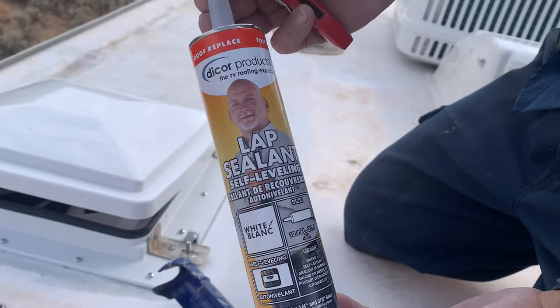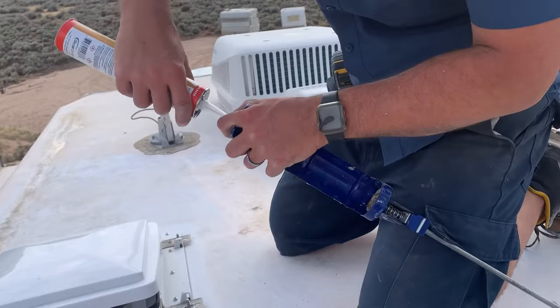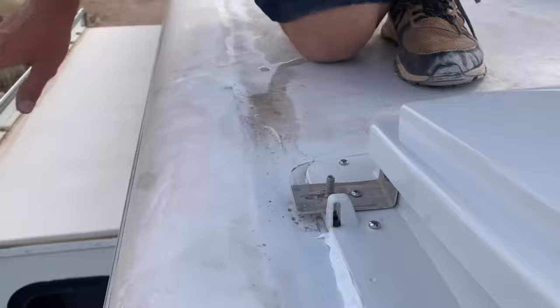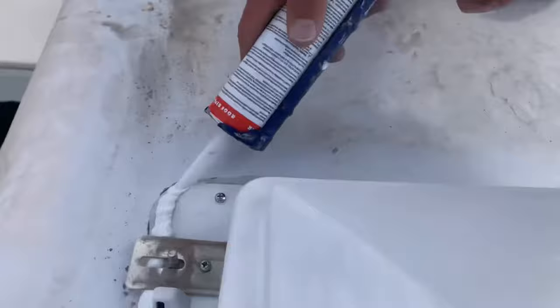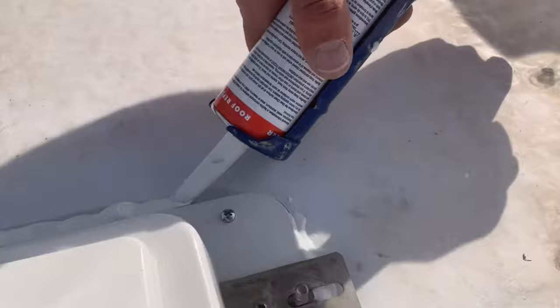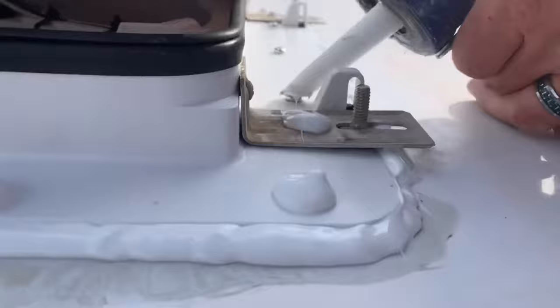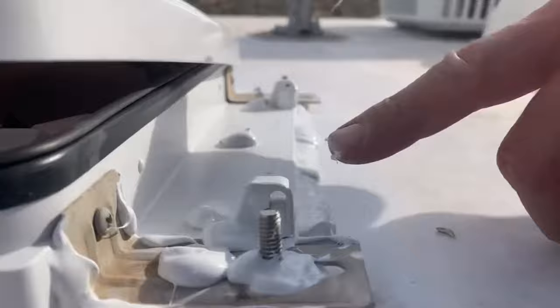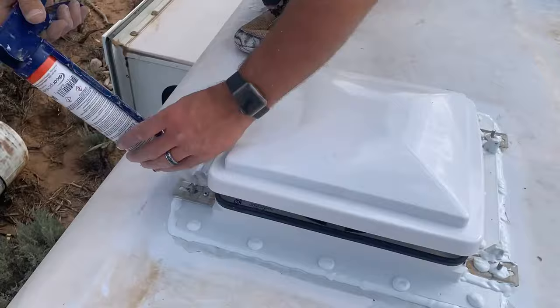Some self-leveling lap sealant gets applied to preserve the screws and further prevent leaks. Then our vent cover gets reinstalled.